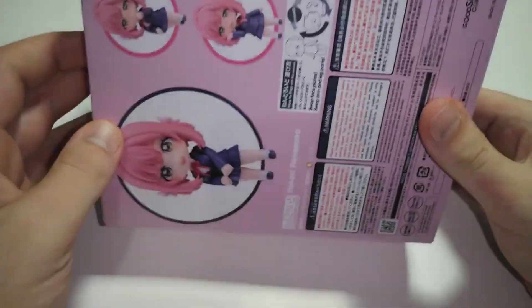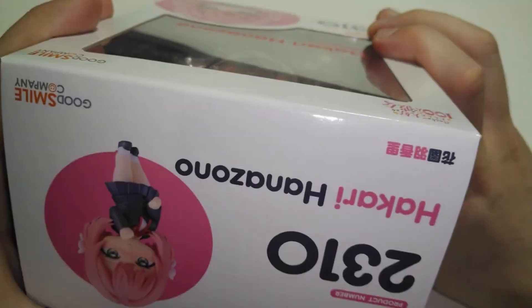The front here, the side, the back, the other side, the bottom, and we got the top.